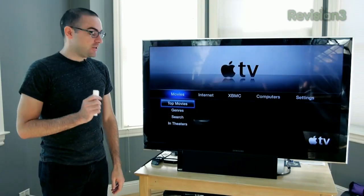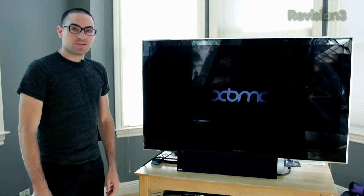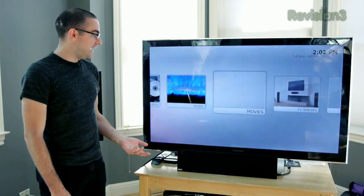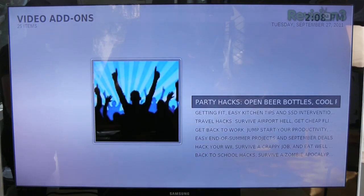The first thing I did once I had jailbroken my Apple TV was install XBMC. We've talked about XBMC before on the show and shown you some of the things you can do with it, such as stream your videos or music from your home computer to your big screen, and you can even use it to watch the Lifehacker Show.